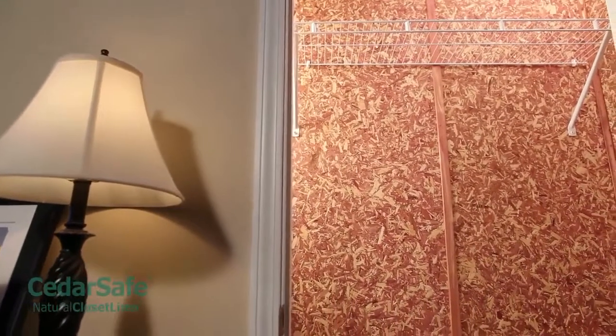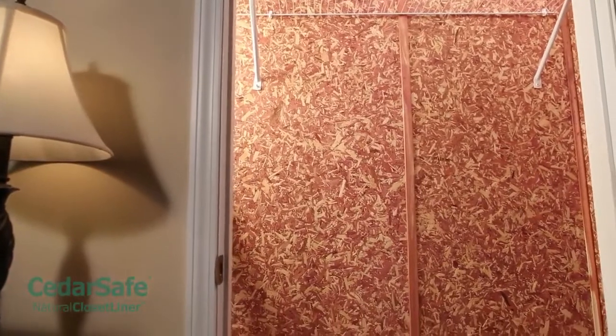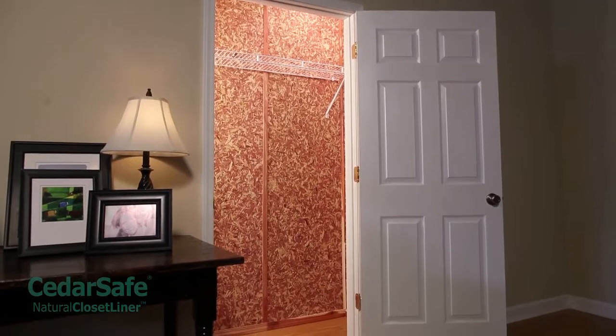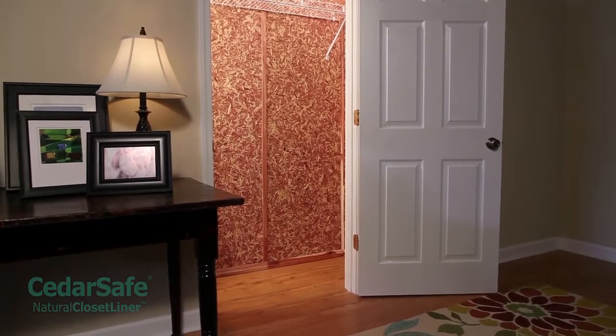Gap each panel 5/8 inch to 3/4 inch apart if you plan to use cedar-style molding to cover the gaps. If you choose not to cover the gaps with molding, leave a 1/8 inch gap between panels to allow for expansion.